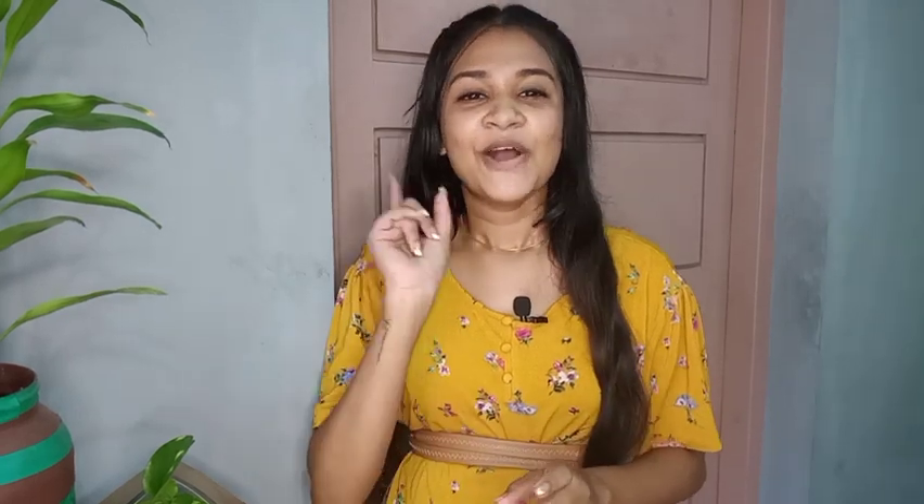I will share this video. Now, we have two ingredients. We will prepare a nice lip mask. Let's try which lip mask we will prepare for you. We will prepare a nice lip mask. This is the beetroot powder or the gel.